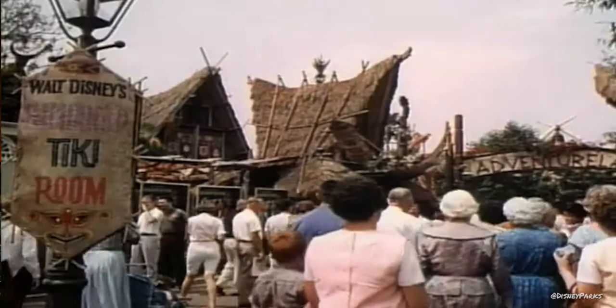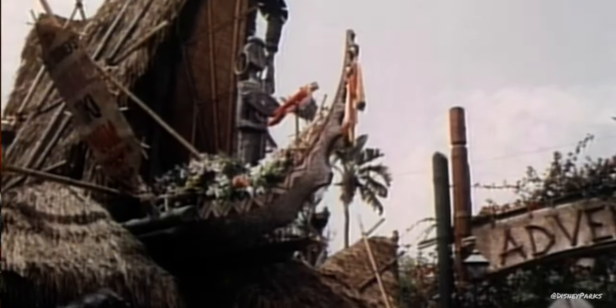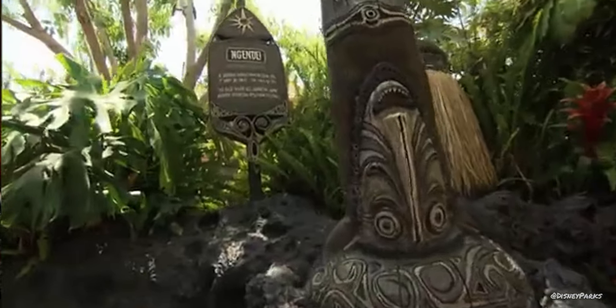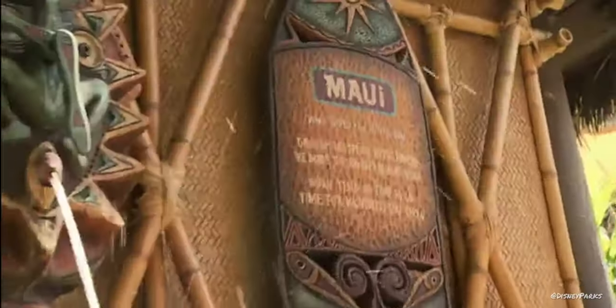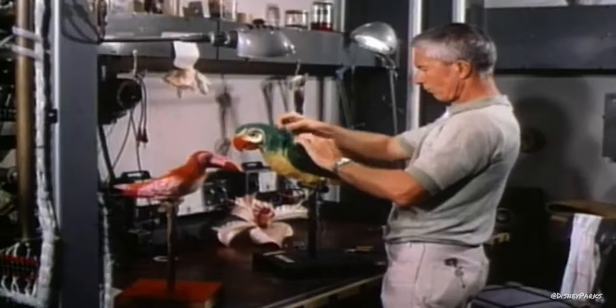Today we're going to celebrate the 60-year anniversary of the Enchanted Tiki Room at the Disneyland Resort. The world was first introduced to Walt Disney's Enchanted Tiki Room, brought to you by United Airlines, on June 23, 1963. It was also the first ride, show, or attraction to include the use of audio animatronics.